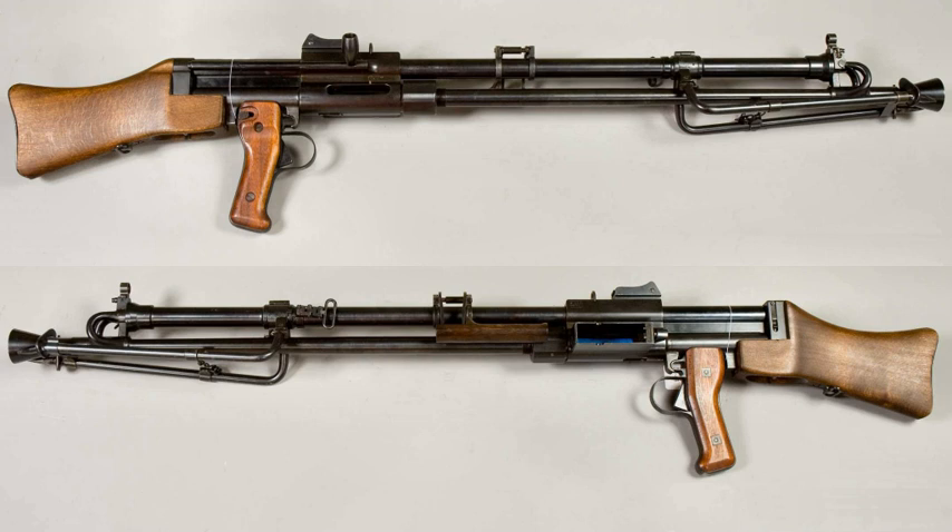Users of the Kulspruta M/40 and its variants included Finland, which used small numbers during World War II, as well as Nazi Germany, Norway, and Sweden.